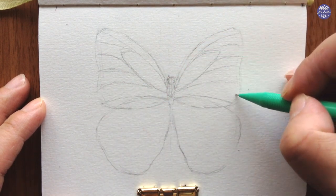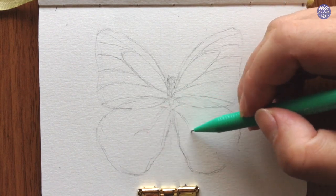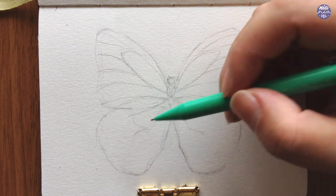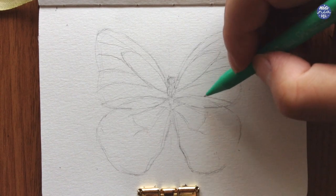I'm also going to do the same for the bottom part of the wings. This part I feel was a bit harder to see from the reference so I might have made up a few lines, but feel free to draw as you please if you're intending to paint along to this.